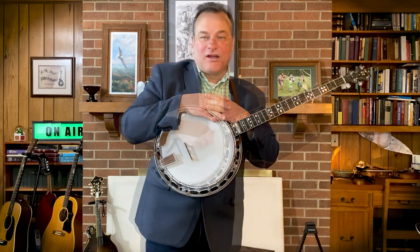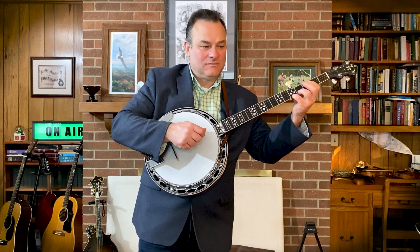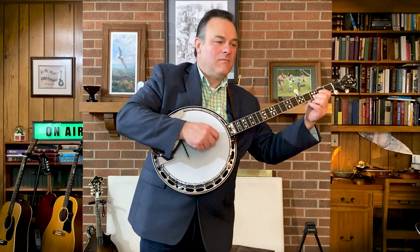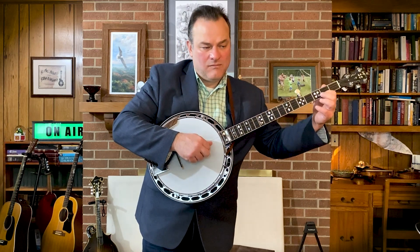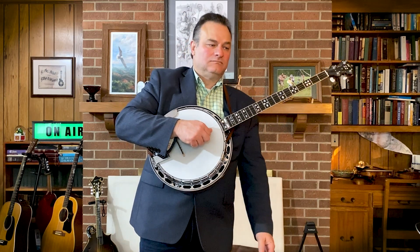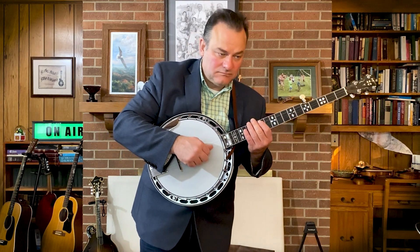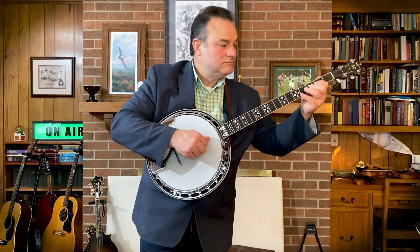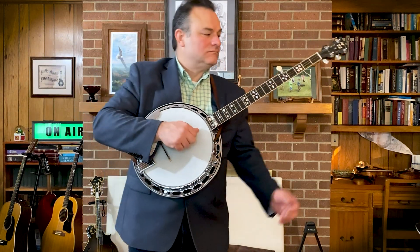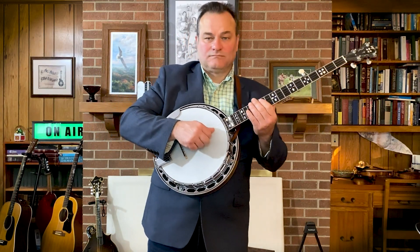Alright, let's mix it up, my friends. One, two, ready, and... One, two, ready. Very nice.